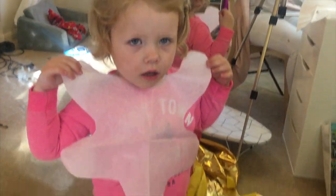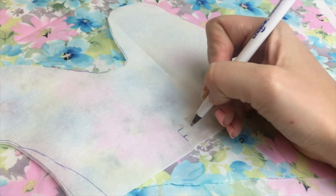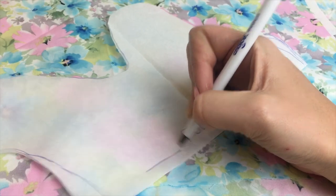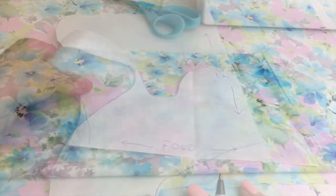To double-check that it's the right size, simply get your little one to hold it up to their chest. To make sure that my pattern is symmetrical, I then fold my pattern in half, draw the fold line, and when cutting it out, cut it against a fold line on the grain.